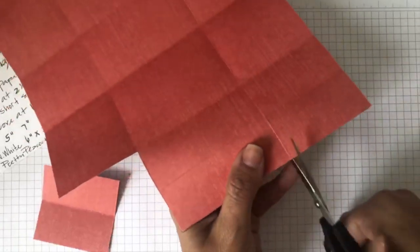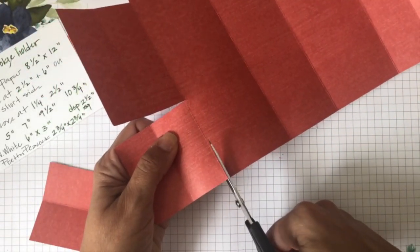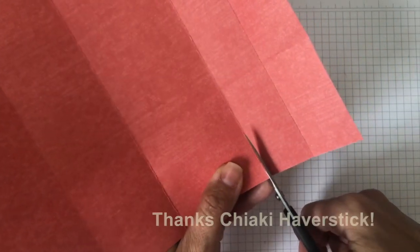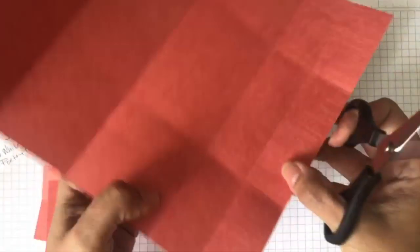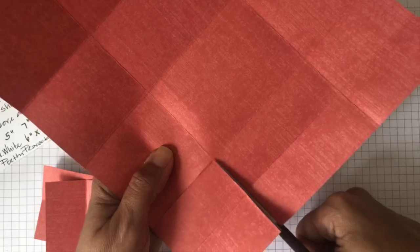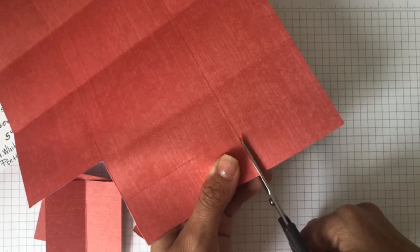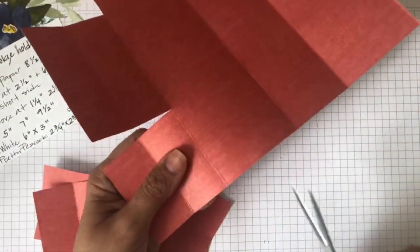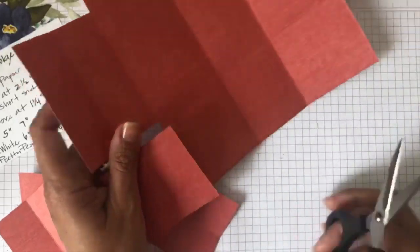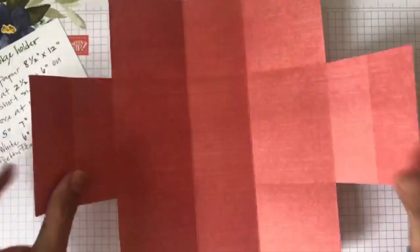We are going to cut the corners from all four corners. This is one of the easiest tea bag holders I ever made - I learned it from another demonstrator, I think her name is Chiaki. She posted a tutorial years ago when I joined Stampin' Up and I loved it. It's one of those little treat bags you go back to over and over. I already cut all my little squares from all four corners.